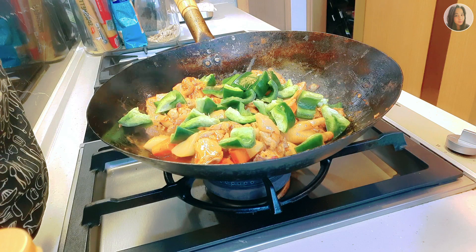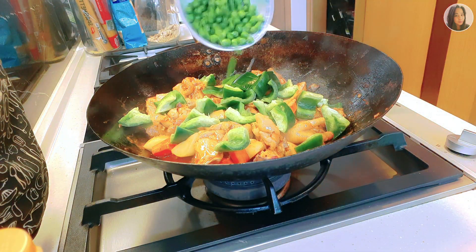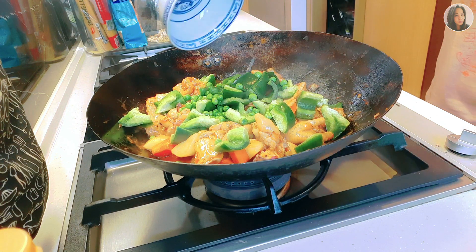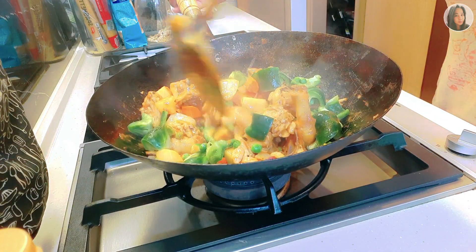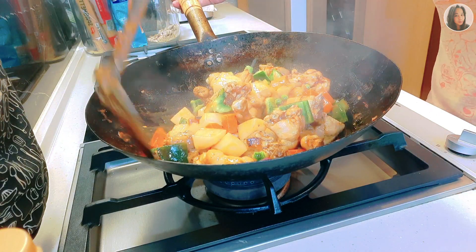Let's also add our bell pepper — we'll add the bell pepper towards the end — along with our green peas. Let's stir it until the bell pepper is cooked.